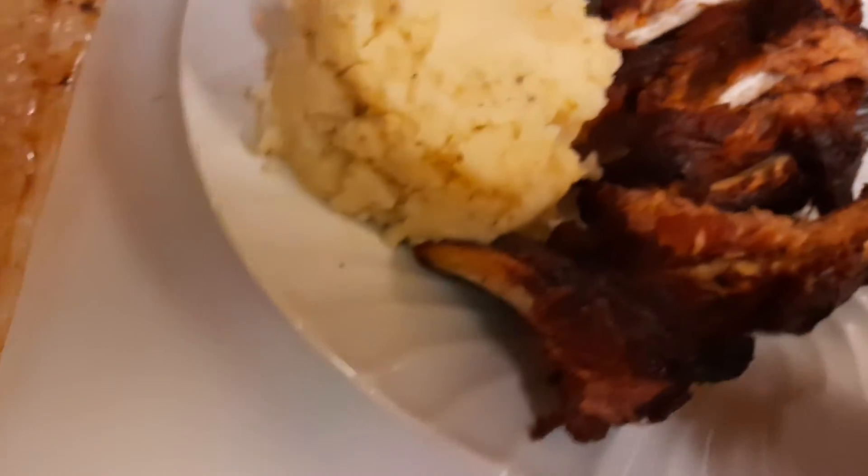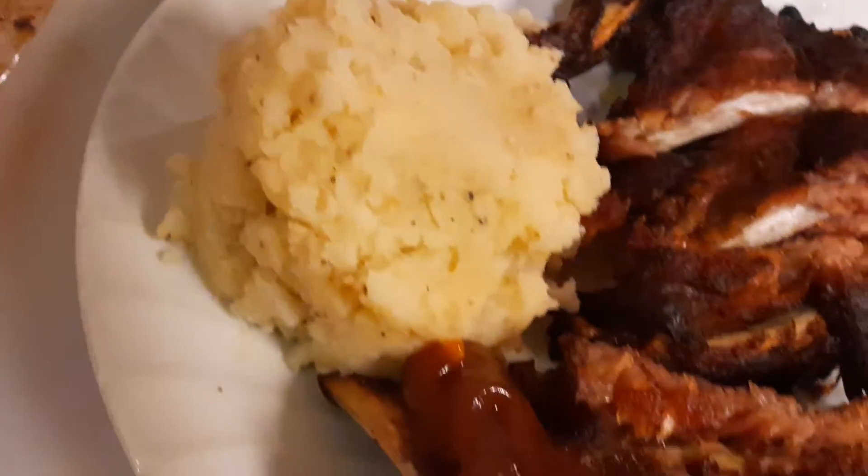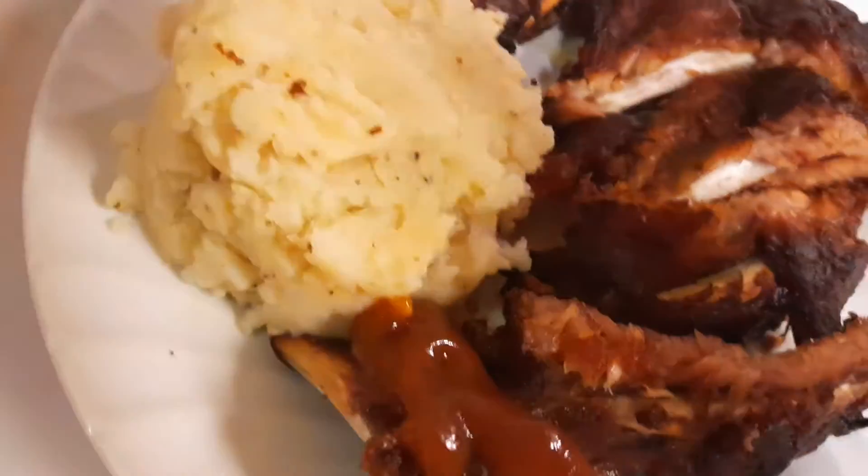What you do is you just take the barbecue sauce and put it over the ribs. I'm going to try this piece here. Had to put a little more. I serve it with my mashed potato which I have a recipe on YouTube. This is also delicious.